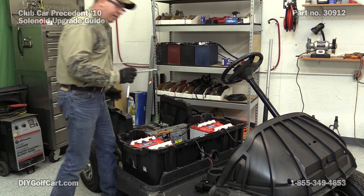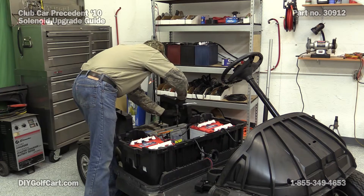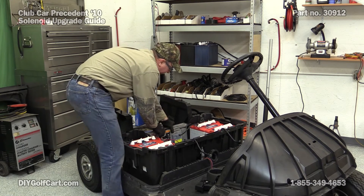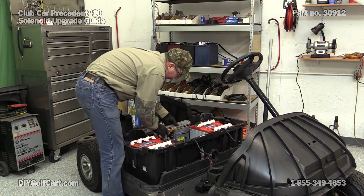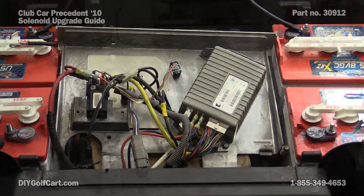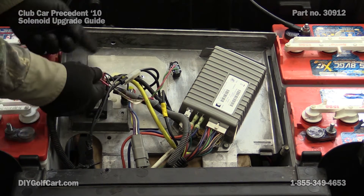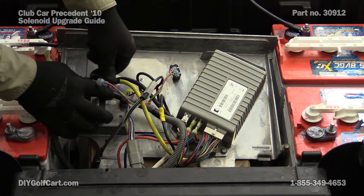Now with my T40 star bit, remove this bolt. Now lift and tilt forward. Here's our solenoid that we're going to be replacing. We just want to undo all the cables going to it.